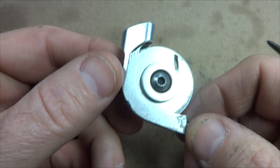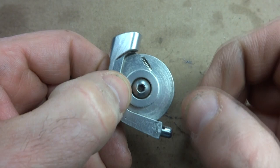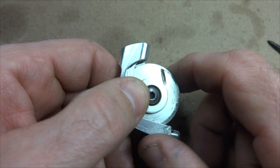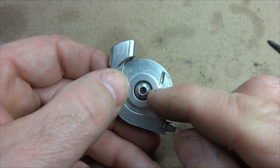Hey viewers, tonight I'm going to talk about and show you how to install a Problem Solvers Travel Agent. What a travel agent is used for is to increase cable pull. It allows you to use brake levers that are designed for short pull type brakes, such as road brakes or cantilever brakes, and allows you to use those short pull levers with long pull brakes like V-brakes or disc brakes, which require about twice as much cable pull to operate.